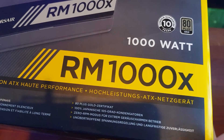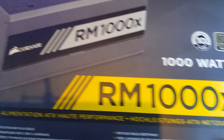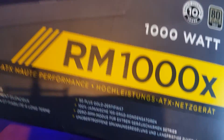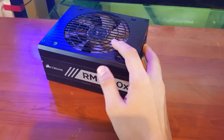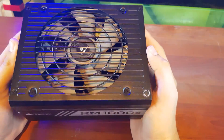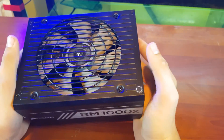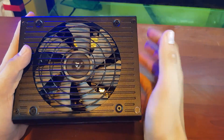Hello guys, today we are going to disassemble this Corsair RM1000X power supply. Normally I don't prefer to disassemble this power supply for cleaning — I prefer using compressed air inside.